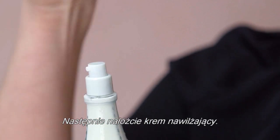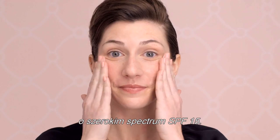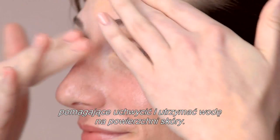Next, you'll want to apply a moisturizer. Our Triple Performing Facial Emulsion is an oil-free lotion with a broad-spectrum SPF 15. It contains ultra-moisturizing ingredients that help capture and maintain water on your skin's surface.